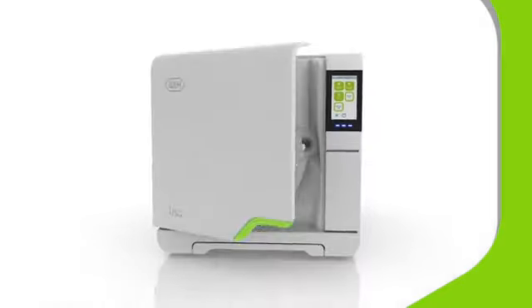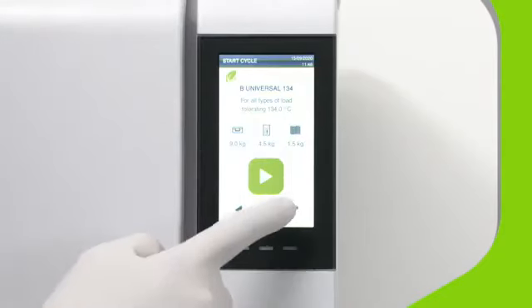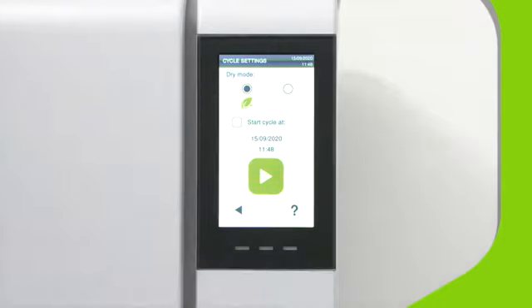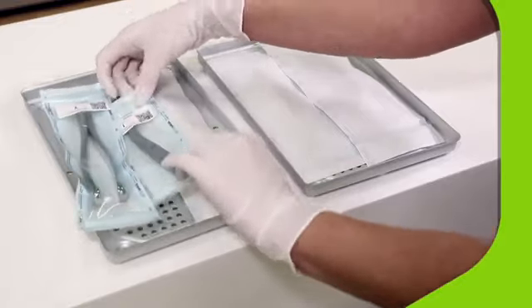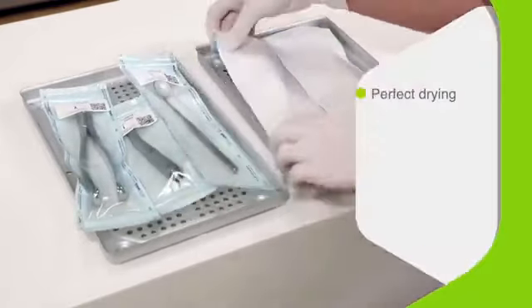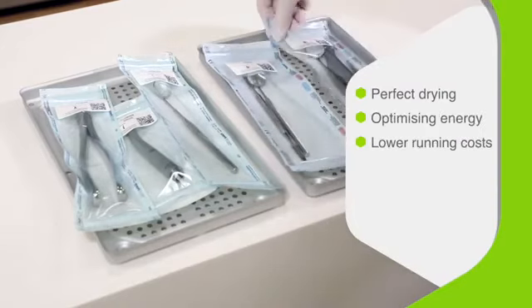To activate EcoDry Plus, simply choose from three type B vacuum sterilizing cycles for different compliance requirements and product types. From handpieces to gowns, Lisa will automatically adapt the cycle time to be as short as possible, whilst maintaining perfect drying results, optimizing energy consumption, and lowering running costs.